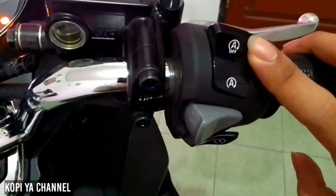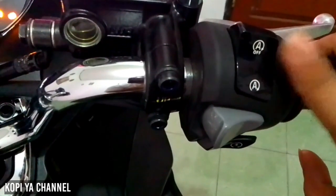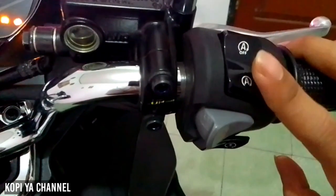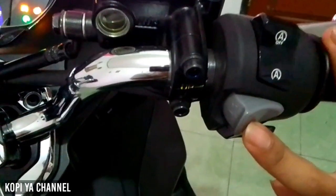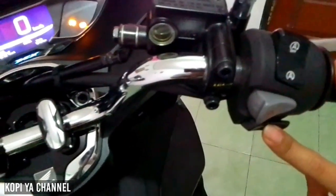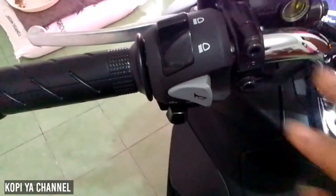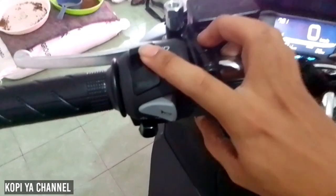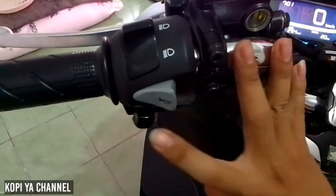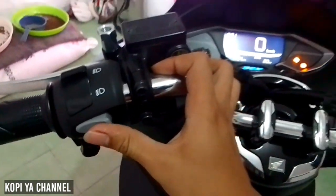Disini ada tombol untuk mengaktifkan ISS, untuk menonaktifkannya tinggal tekan ke atas saja. Ini tombol untuk lampu hazard dan ini untuk starter. Lanjut ke tombol yang ada di bagian kiri: ini untuk lampu jauh dan dekat, yang di bawah untuk sen, dan yang tengah untuk klakson.